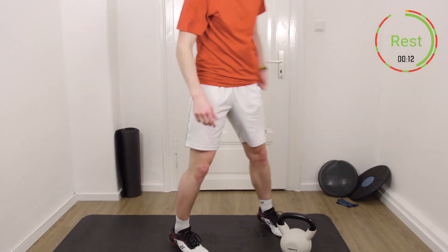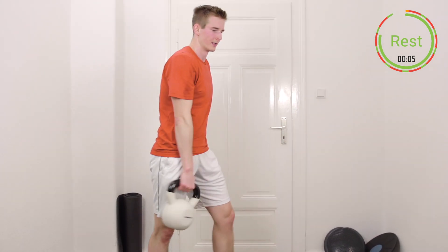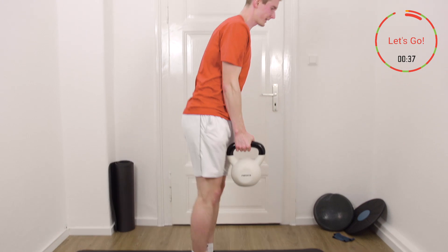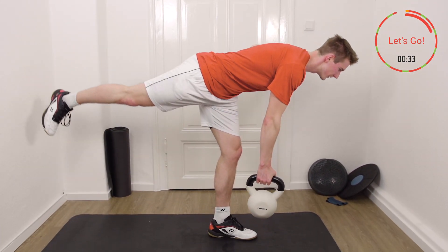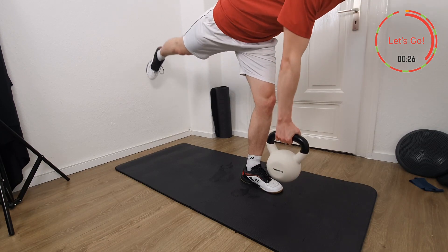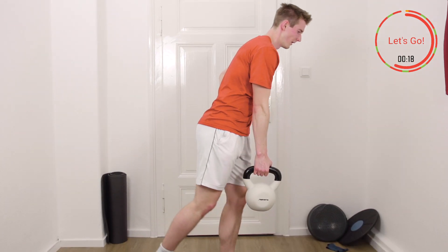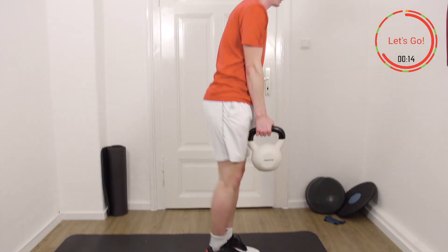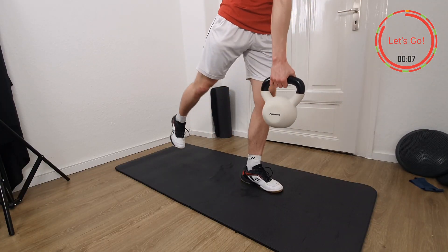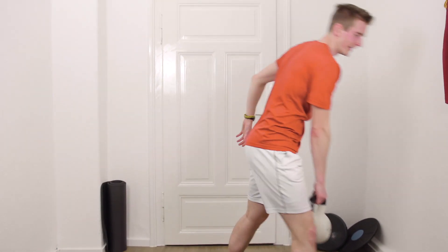Again, you decide if you use some weights or not, and of course we go for the other leg now. Getting ready. 40 seconds, slowly down into this position. Almost there — and we're done. Good job.